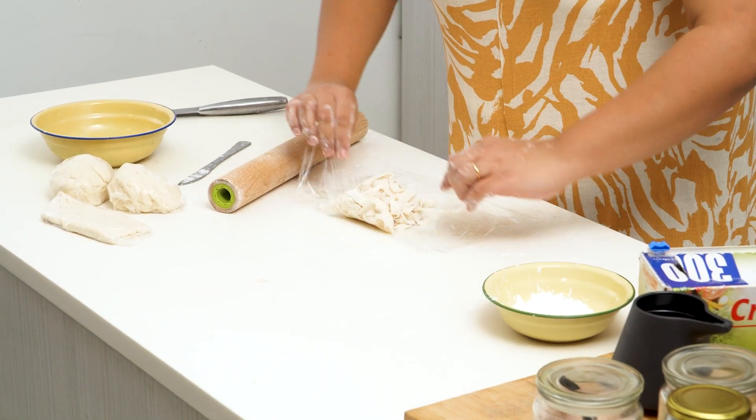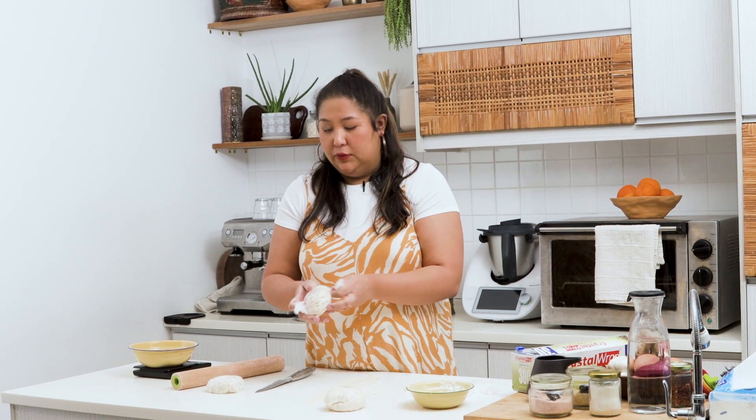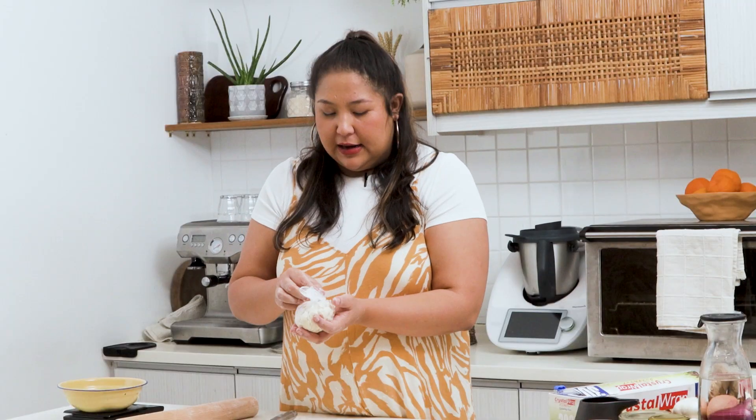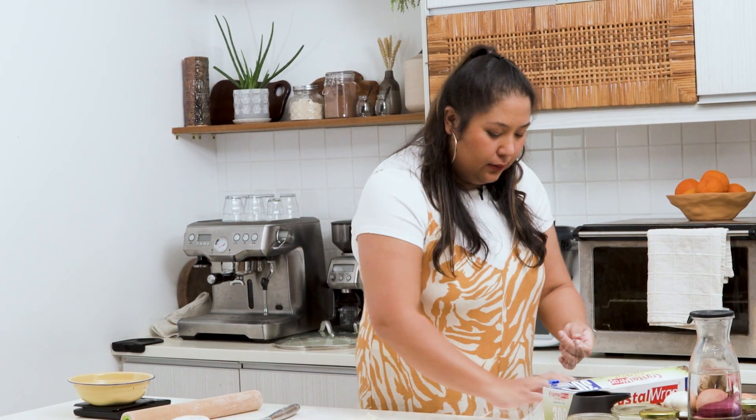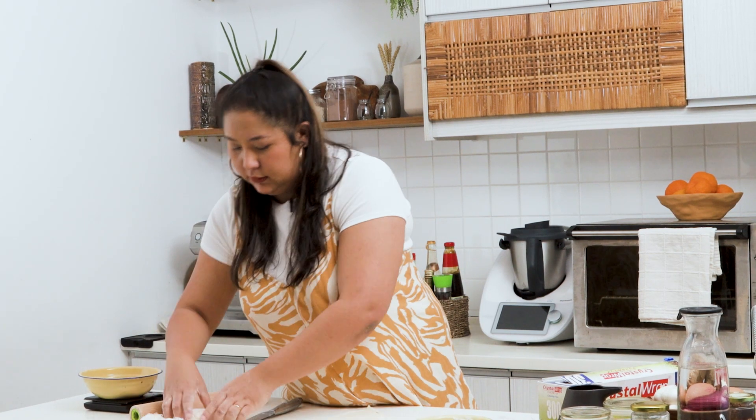You can store your noodles for up to two weeks in the fridge. Get some cling wrap, put your noodles on top, and wrap it up real tight — that's one portion. I have about 150 grams per portion. You can also add it into an airtight container for double protection. This whole recipe makes about four to five portions, so just keep rolling until you have all the portions you need.